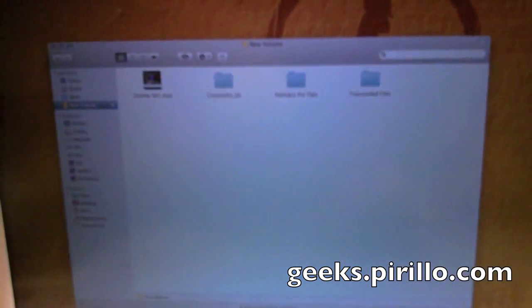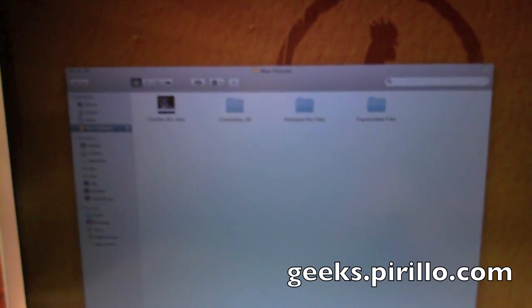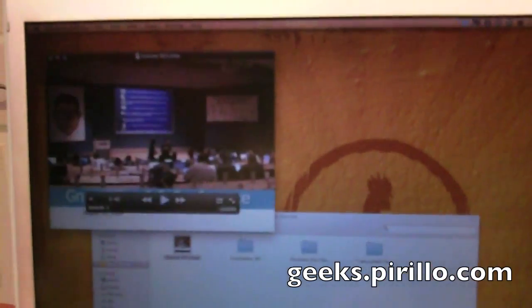And there are the files from Gnome Dex, as you can see. Hard drive mounted perfectly. The video is intact. Crisis averted.